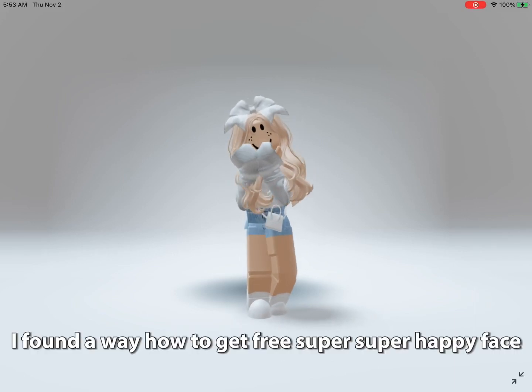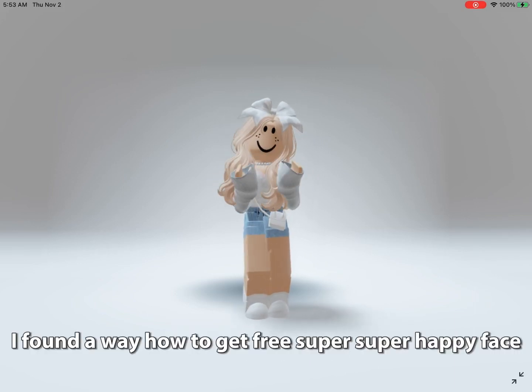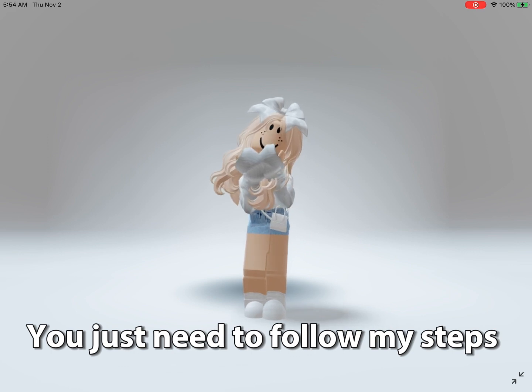Oh my god guys, I found a way how to get free super happy face. You just need to follow my steps.